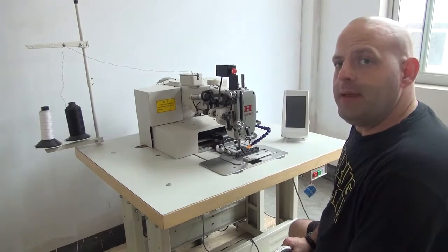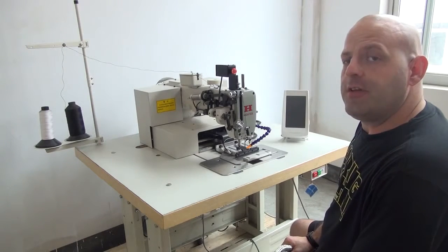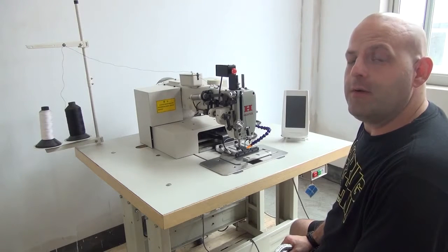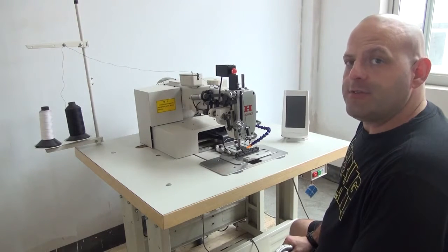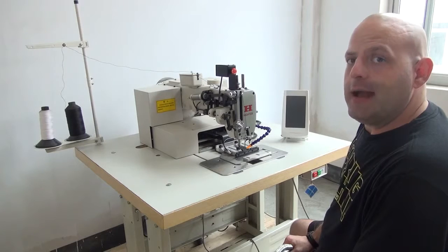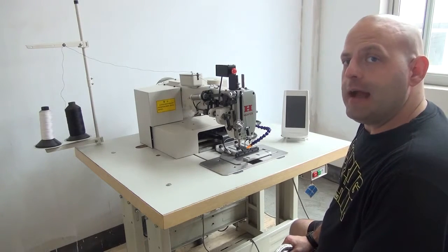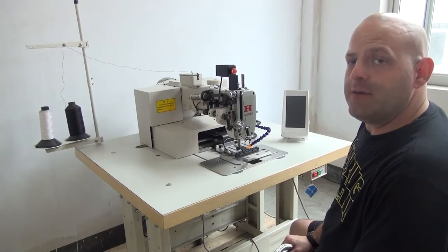The 7273PLK series is capable of stitching anywhere from 6mm thick all the way up to 20mm thick material. This machine is also utilized for sewing ropes as well as sewing nylon webbing. It can sew box X and bar tack patterns on nylon webbing, as well as W patterns.